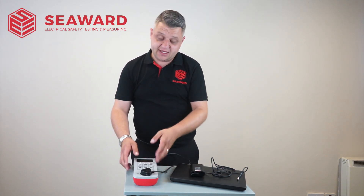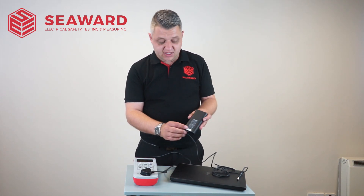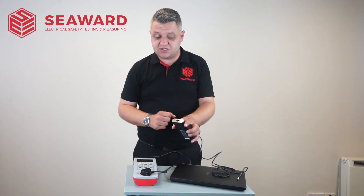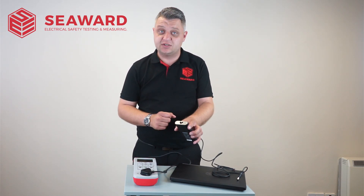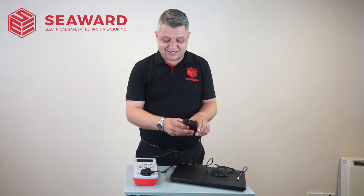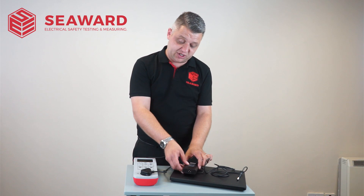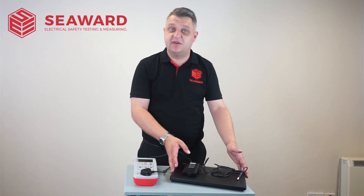Obviously along with the power supply cable you've got the power supply itself. In this particular instance there's no double insulated symbol, and obviously with the earth connector there we know it's a class one product. Now not having any exposed metal parts I can't carry out the earth continuity check, so therefore in this instance I would carry out a visual inspection on the power supply and also carry out a visual inspection on the laptop.